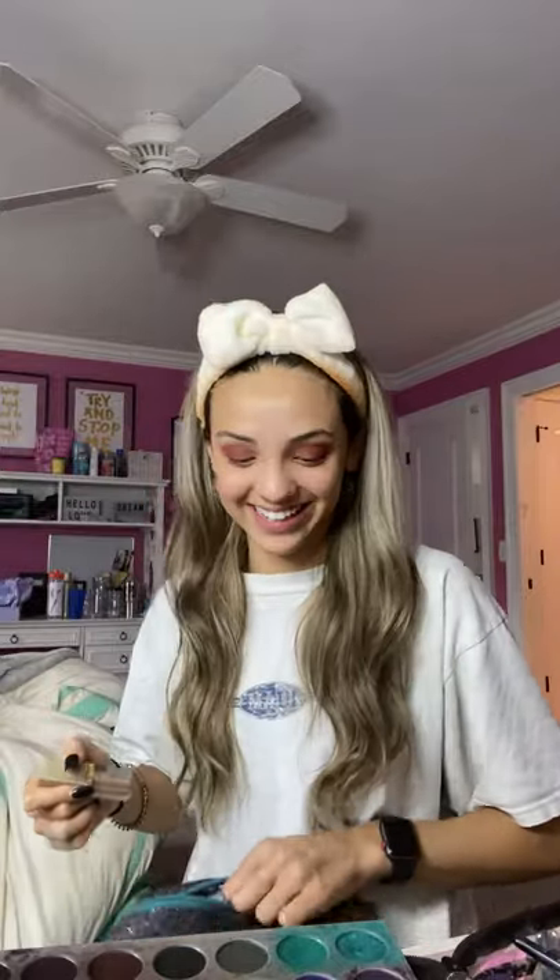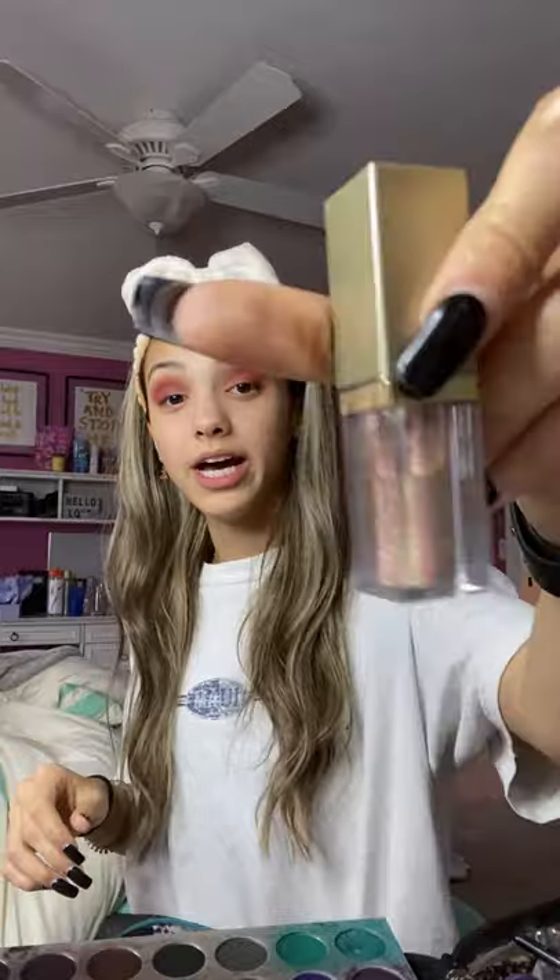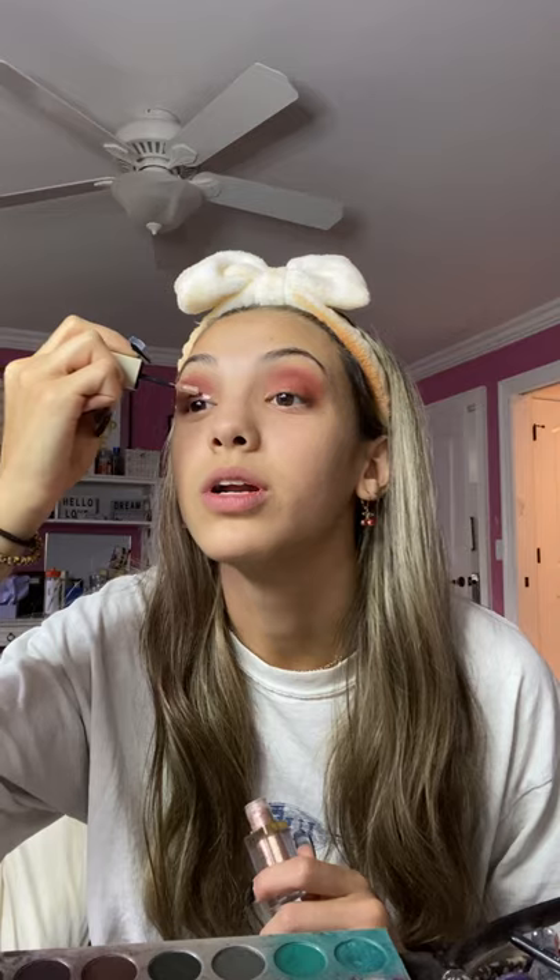Then I use Stila glitter on my eyelids. This isn't usually the shade I use — I usually use a more white — but this is all I have right now. It's the Stila Glitter and Glow liquid eyeshadow, they have a bunch of different shades. I use it to match the shades of my eyeshadow. This one's a rose gold which doesn't really match, but the other one I usually use is more of a silver-whitish pink.